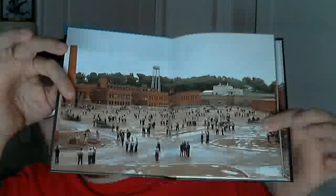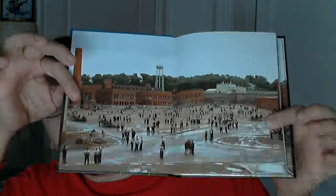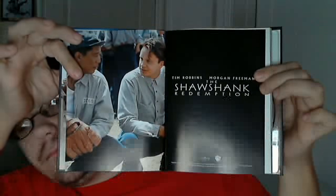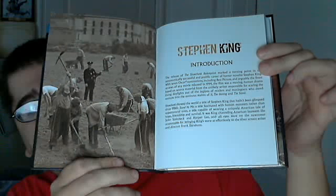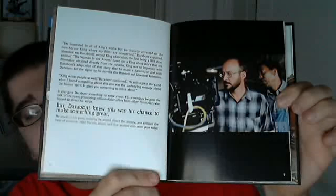Open it up. Here is the first page when you first open it — not really the first page yet. Here is the first actual page of the book. An introduction by Stephen King, it looks like. That's pretty awesome. I'm not sure if that is continuing the introduction or not.